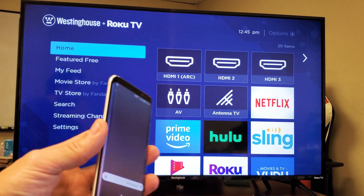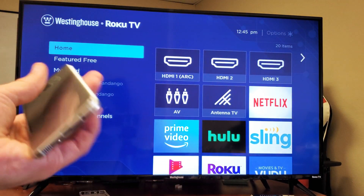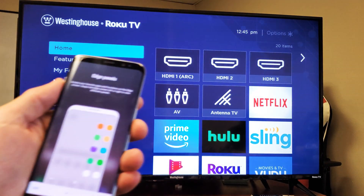So first thing is, turn on your TV. Next thing, go ahead and grab one of your Samsung Galaxy phones. This one here, just for FYI, this is a Samsung Galaxy S8, but it'll work from the S6 all the way up to the S10.